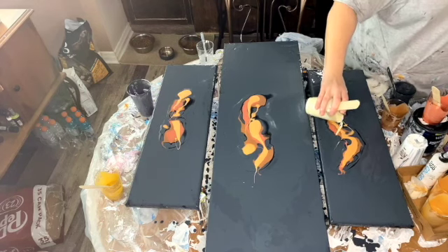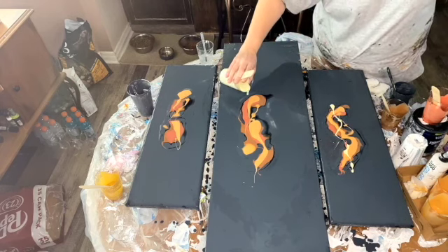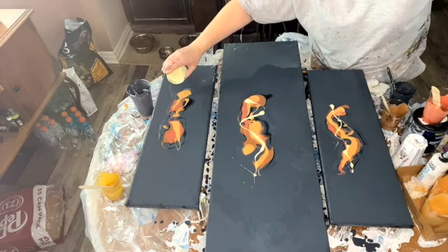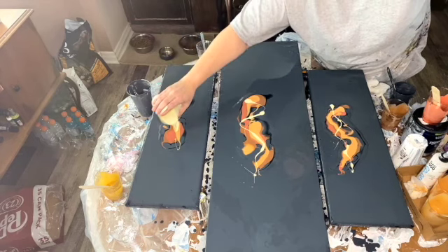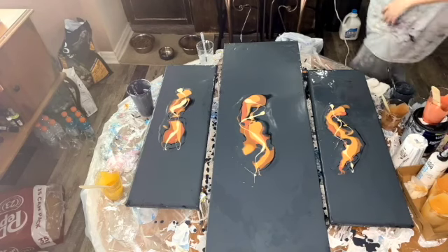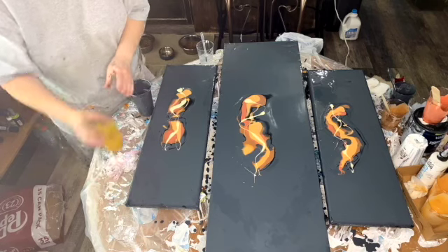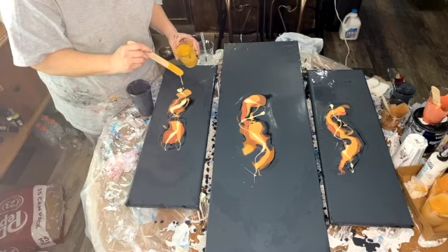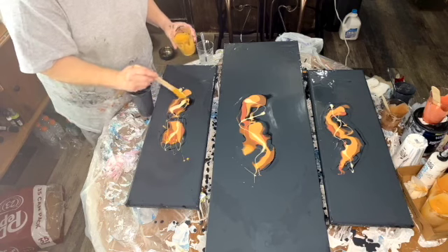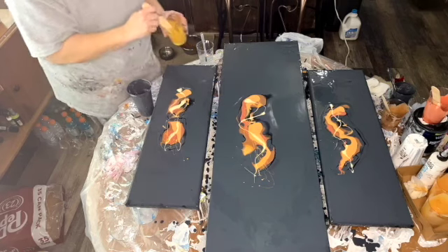That right there is Amsterdam's Naples yellow green - I love that color, it always gives me great cells. And then I sprinkle a little bit of Golden Azul gold because that color can really take over, but it is beautiful.